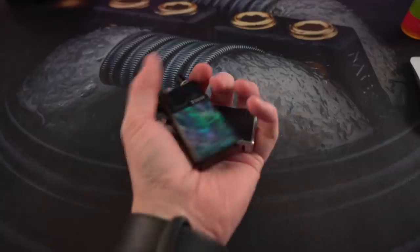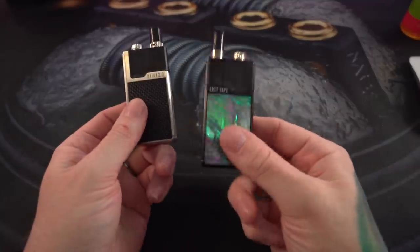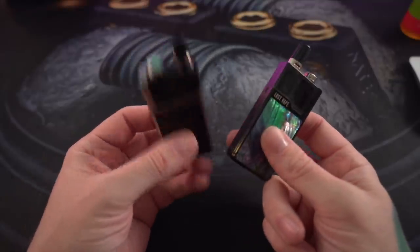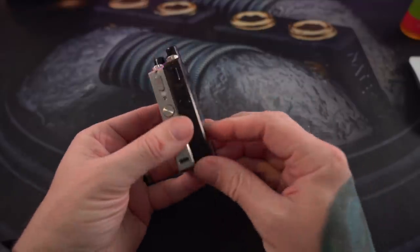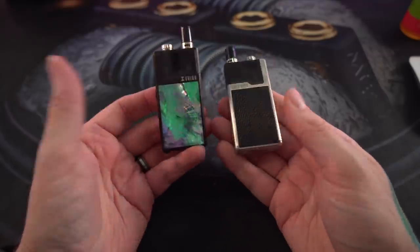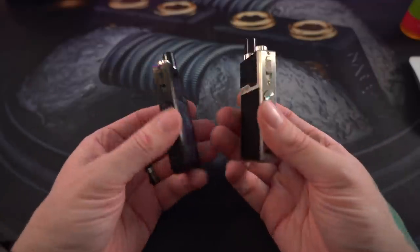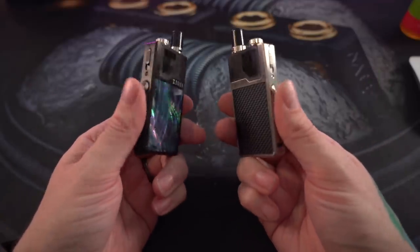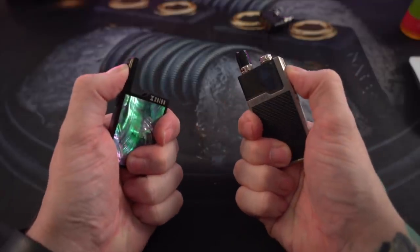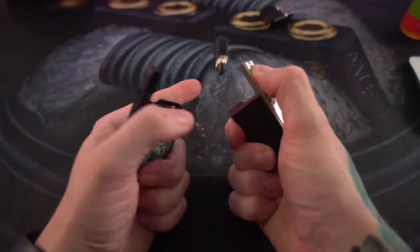There's not a ton of differences between these two devices, but I wanted to do a quick comparison. So here we go — one is an Orion, one is an Orion Q. As you can see, aesthetically, apart from the color differences, they're essentially identical. They both have the same weight, the same feel, the same clicky fire buttons, and the same pod release mechanism.